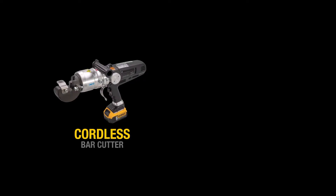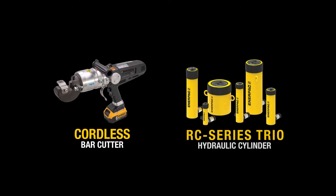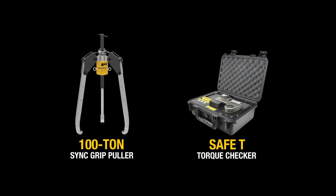So let's introduce them. Here they are: first, our new cordless bar cutter; the newest version of our most popular hydraulic cylinders, the RC Trio; the Sink Grip 100-ton puller; and finally, Enerpac's first mobile torque wrench testing unit, the Safety Torque Checker.